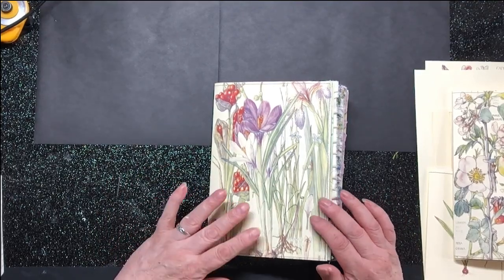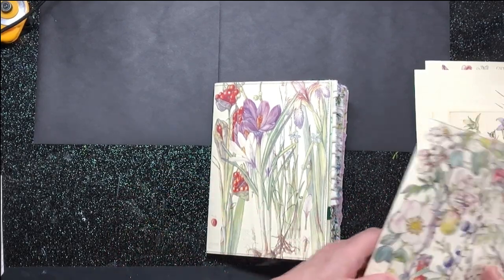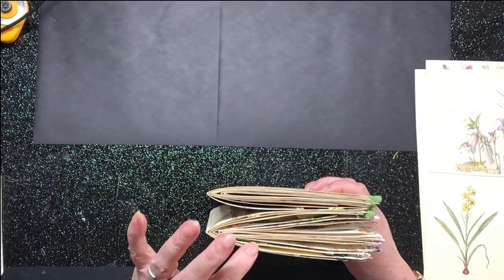Hi everybody and welcome back to our beautiful wildflower journal. We've got two — it's a journal comprising two signatures, like that, and a beefing out on this one in particular.